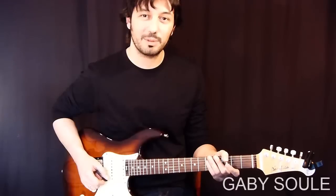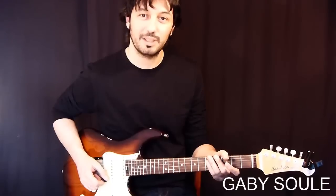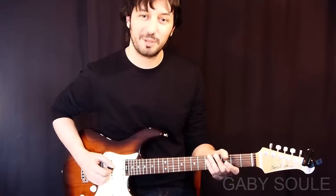I hope you guys will have a great time playing this. Remember that you can get the tabs by clicking in the video description below. Thank you very much for watching and see you next time. Bye!